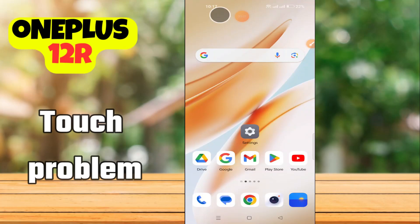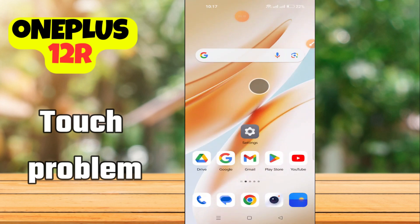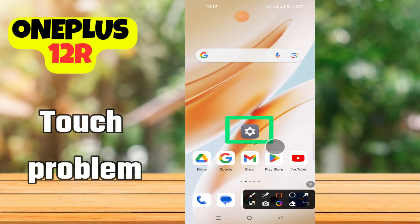Hello everyone. In today's video I'm gonna show you how to fix the touch problem in your device, the OnePlus 12R. If the touch is working slow, I'm gonna show you how to fix this issue. Before we move to the video, if you are new to my channel, don't forget to subscribe and hit the bell icon. Watch the complete video and learn how you can do it. Let's watch the video.